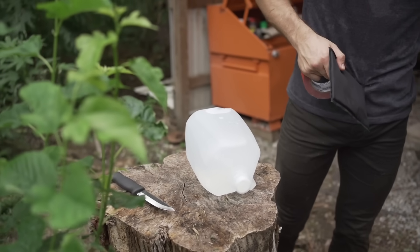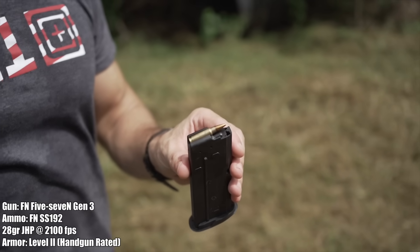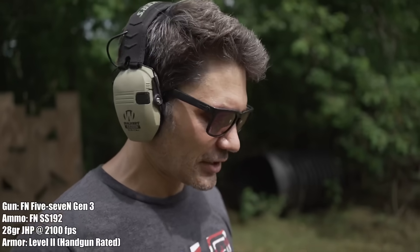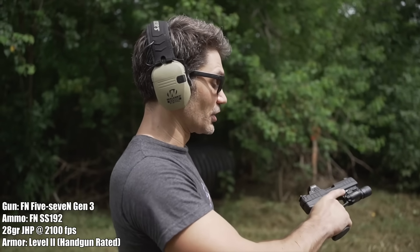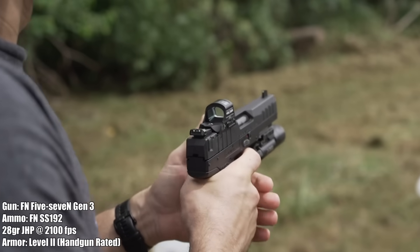We're going to the next hotter commercial round against Level 2 body armor — the SS192. This is the fastest commercially available FN 5.7 ammo. It has an aluminum core, so it's super lightweight at only 28 grains, about as light as some .22 LR ammo, but it should come screaming out of this gun.